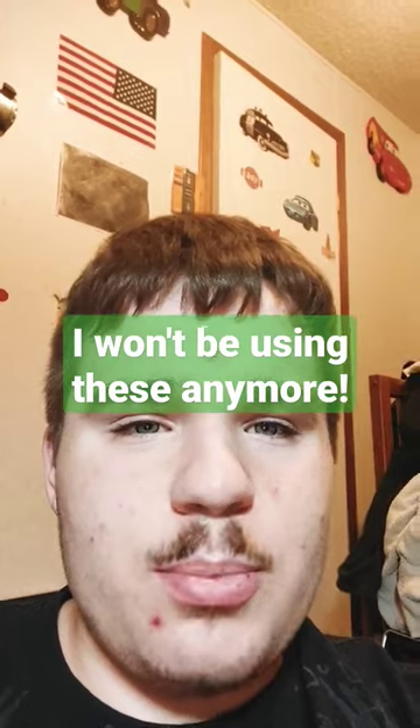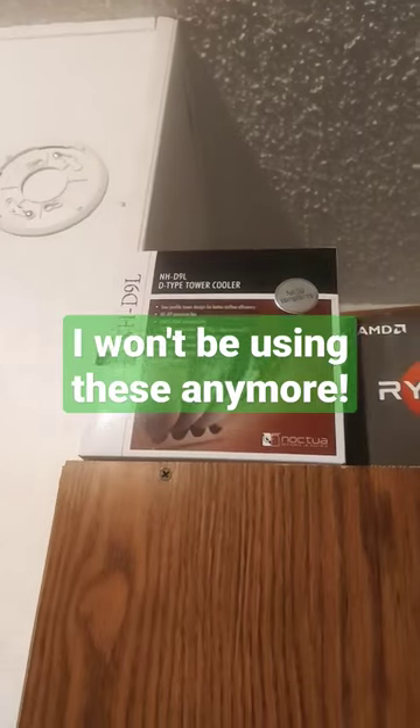And that is why when I go to replace these fans, I will buy Noctua. Just like I did with my tower cooler — zero issue.